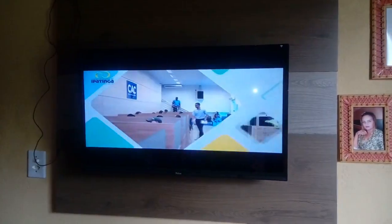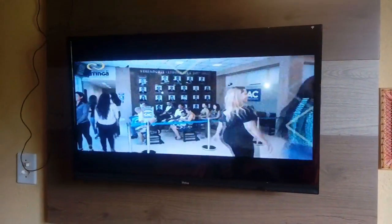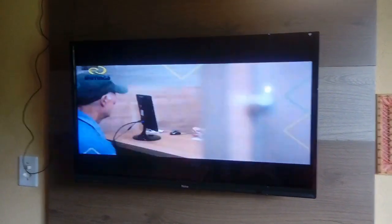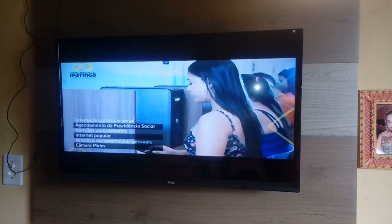Então é isso aí, galera. Eu vou estar mostrando vocês agora como que faz essa antena. Acompanhe o vídeo aí — eu vou deixar as fotos e uma explicação de como foi feita, apesar que aqui já deu para explicar, mas eu vou estar explicando novamente. Um abraço, que Deus abençoe a vida de cada um de vocês.